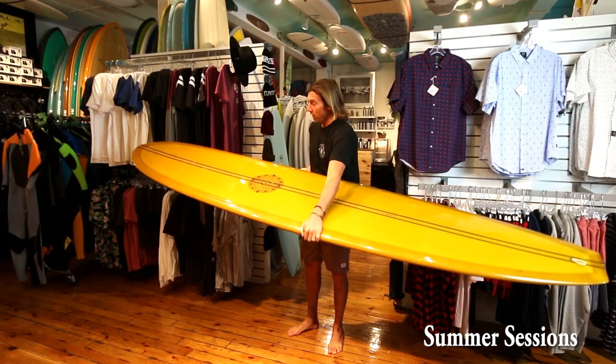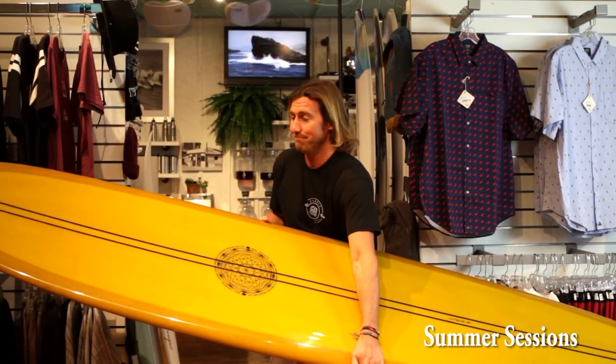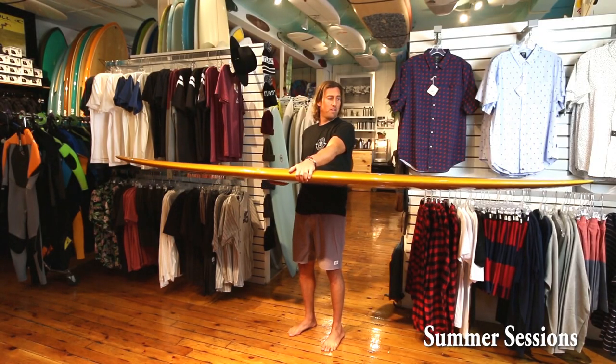Super wide, all the way through the nose, all the way through the tail. Double stringer. Matt Calvani is just a genius when it comes to shaping. This is a new one that he designed. Thinner 50-50 rails.